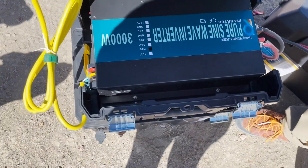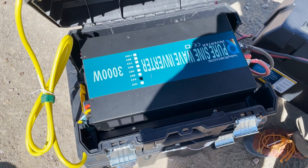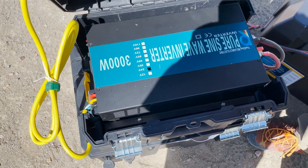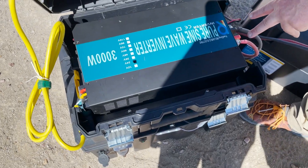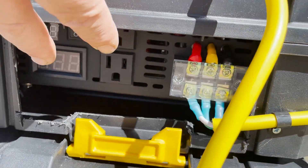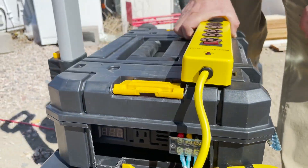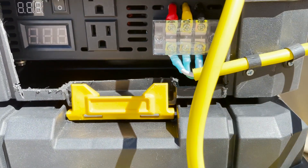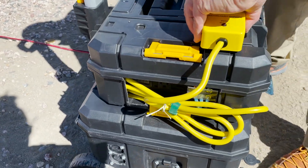I decided to go with a 3,000-watt pure sine wave inverter. I've used these in my system before and they've worked well. This should handle everything Mike needs — his goal is to run a freezer and a fridge. The inverter hooks to the battery on one side, and on the other side it has two AC output plugs. I cut the end off a heavy-duty extension cord and surge protector and wired it into the outlet, giving multiple plugs that can go wherever needed.